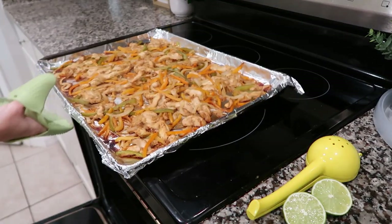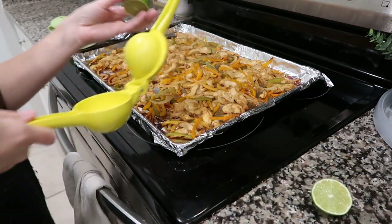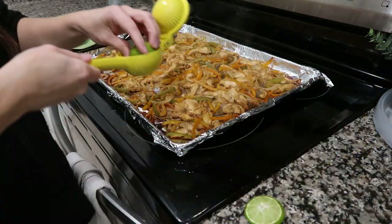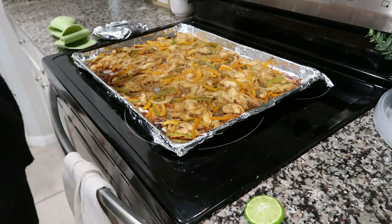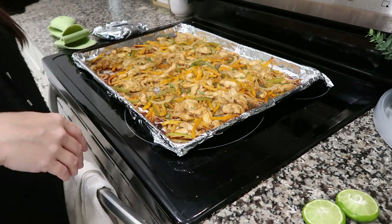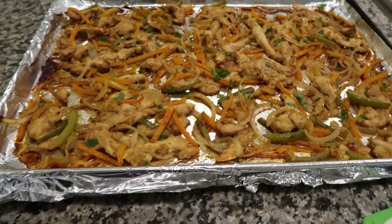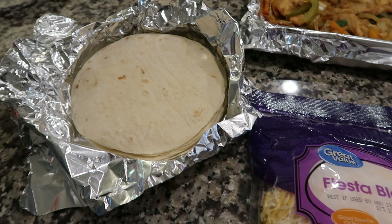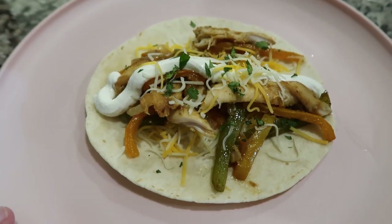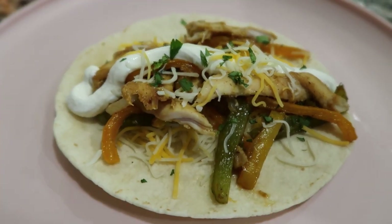Take everything out of the oven, then juice an entire lime over the whole thing. I also sliced up some fresh cilantro leaves and sprinkled that over the top. Here are the sheet pan fajitas — they are delicious. We do this all the time, all year round, but it is perfect for summer. It is a fast, easy dinner, most of my kids will eat it, and it is so good, so easy, and very budget friendly too — a perfect weeknight fast dinner.